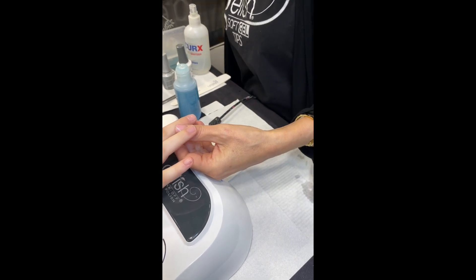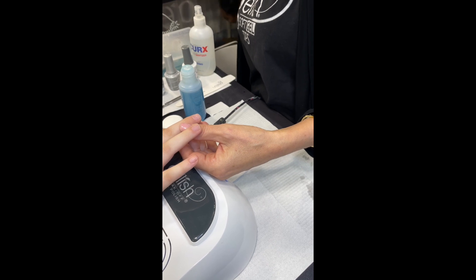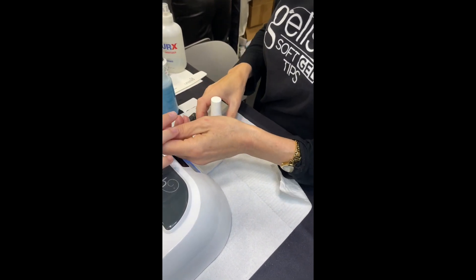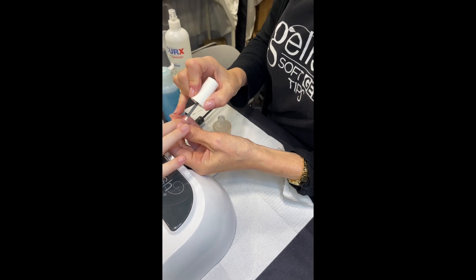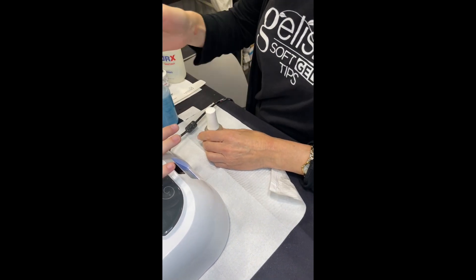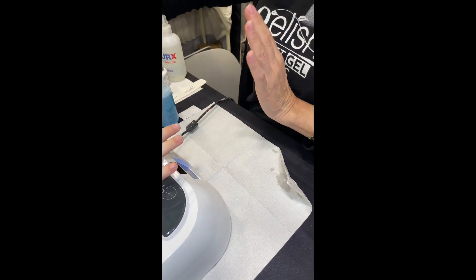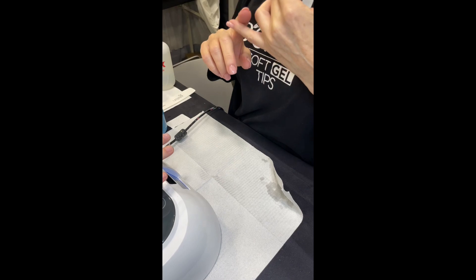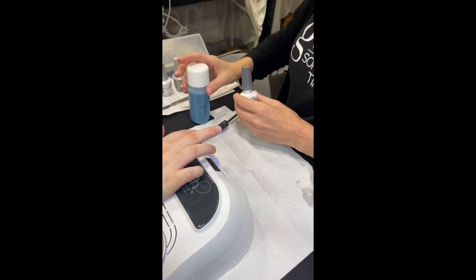The final step in our prep is going to be our pH bond. Do you use pH bond with all Jellish services? I use pH bond with every single service I do, including a natural nail manicure. It does a bunch of things for the nail — removing the remaining moisture and oil on the surface is just one of them. It sets the proper pH so you're going to get maximum adhesion of whatever product you put on, and it cleans the nail so we're not trapping any pathogens or bacteria. So it's an extra prep step after cleansing, because cleanse doesn't do all of that.